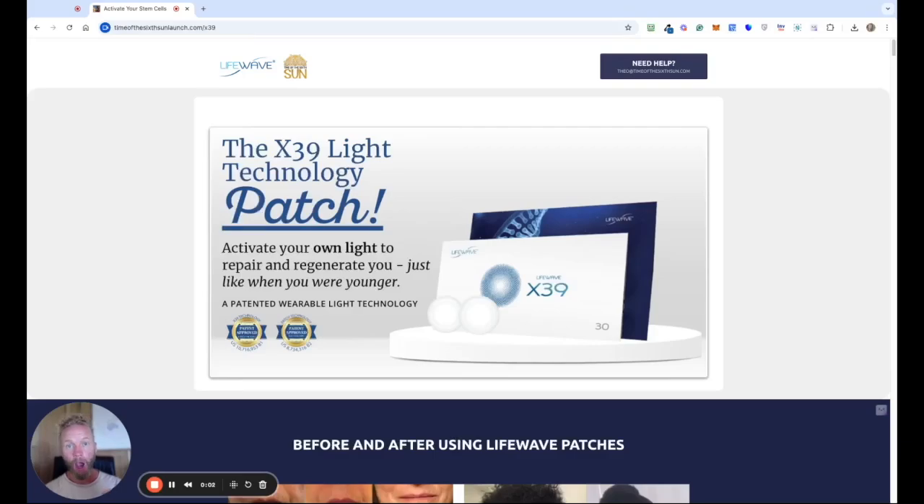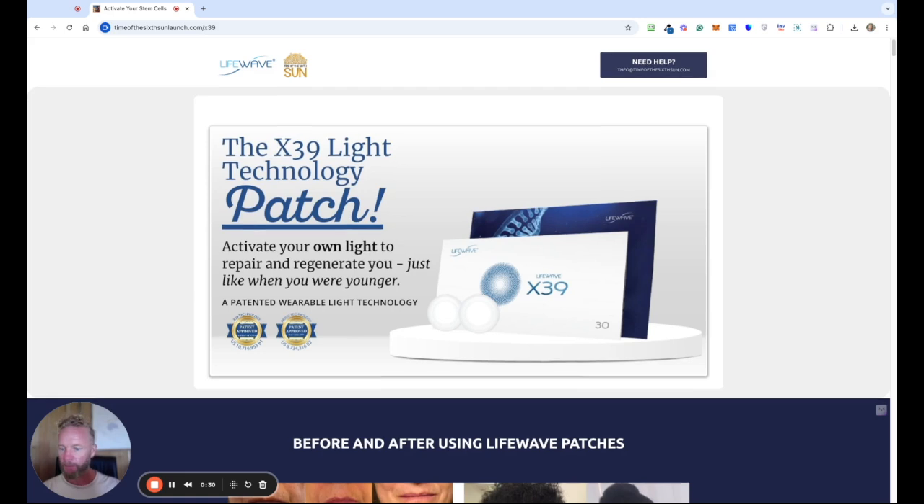Hello, it's Teo and I want to give you an overview of the LifeWave X39 patch in this super short video, where it says activate your own light to repair and regenerate you just like you were younger. Between the ages of 0 and 30 we are producing lots and lots of stem cells. Between the ages of 30 and 60 it reduces by about 50%, and then over the age of 60 it diminishes even more. So these patches are going to give you the ability to generate new stem cells at whatever age.